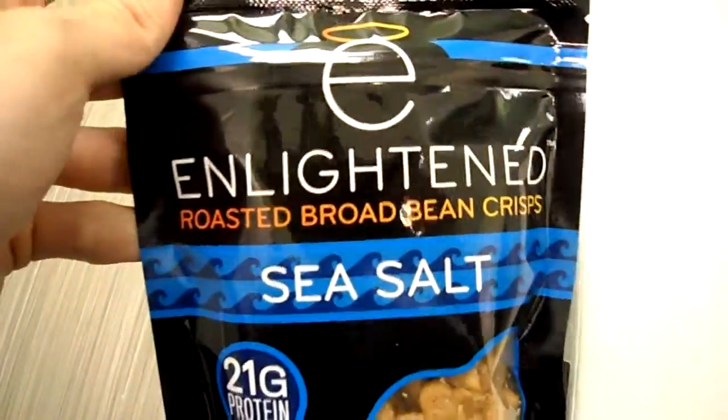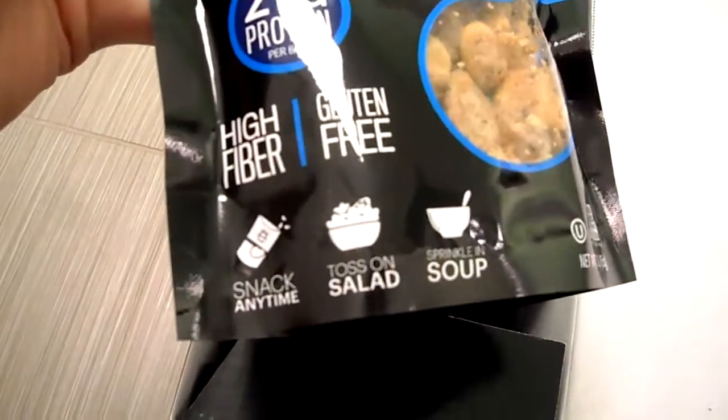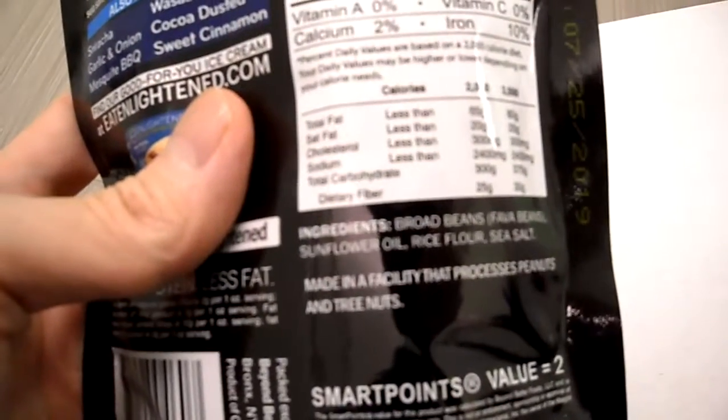These are on sale — you can get them at health food stores and things like that. Non-GMO. And here's the back; if you guys want to read it, pause the video of course. And that's the ingredients: you got broad beans, rice flour, and sea salt.